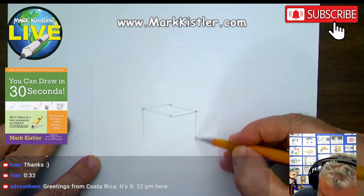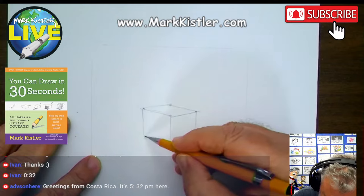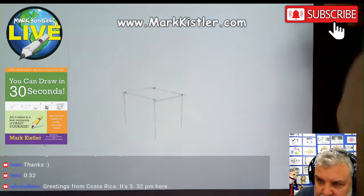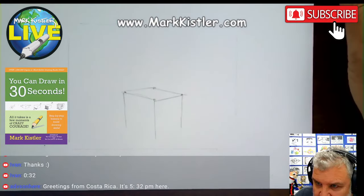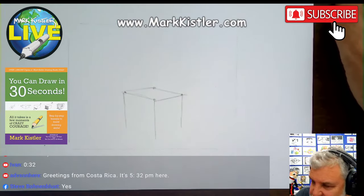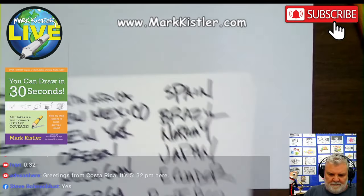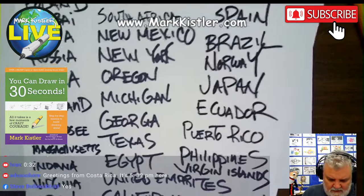I'm going to draw the box, start with the block. The middle line is going to be a little bit longer here. Costa Rica! Hello, Costa Rica! I wonder if I have — I want to see if I have Costa Rica on my list.